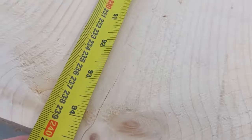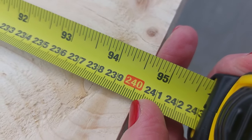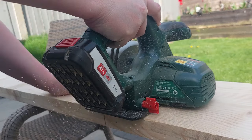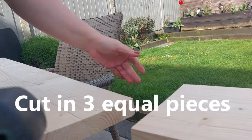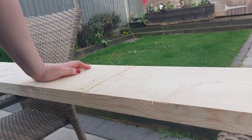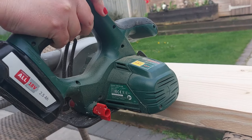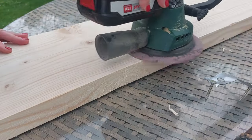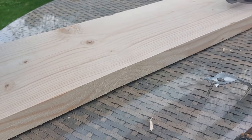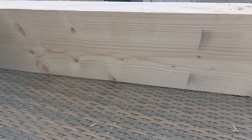I measured the plank — it was just over 240 cm long. I needed three pieces, simply cut it in three, one slightly longer than the other two. I'm balancing the plank between two garden chairs — the best I can do. And it's probably one of the easiest projects ever: one scaffold plank cut in three to your best ability, sand them all down, stick them all together, and you've got yourself a coffee table.